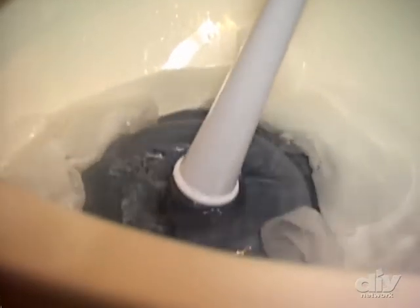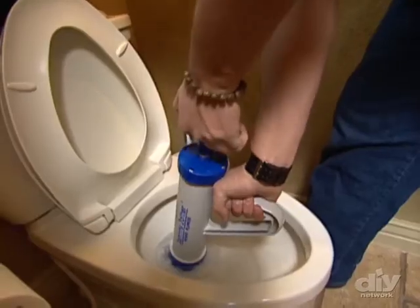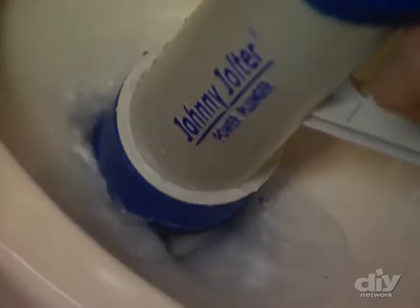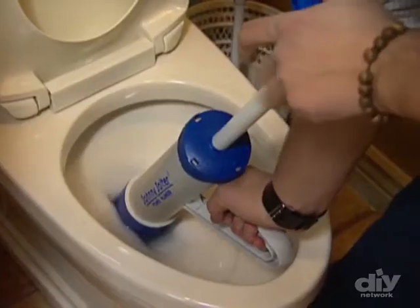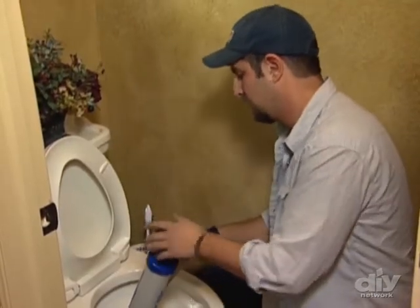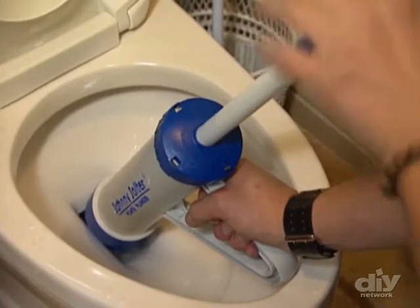A regular plunger just pushes a clog around. The Johnny Jolter blows it away, and it keeps splash back to a minimum. The Johnny Jolter keeps the actual sucking action concentrated in the bowl, and there's no mess whatsoever. You feel the difference.